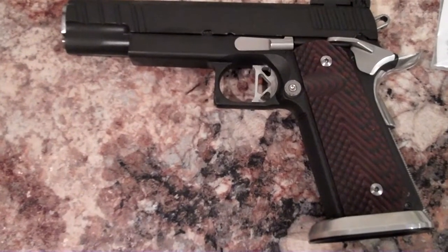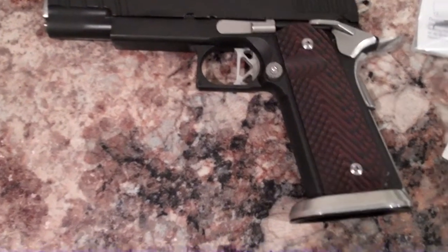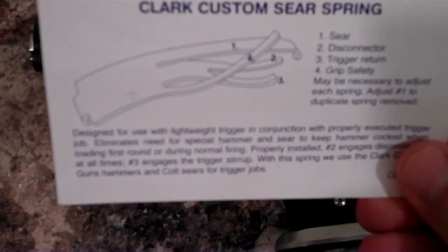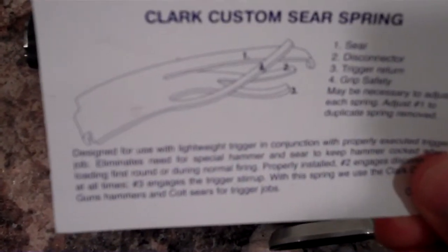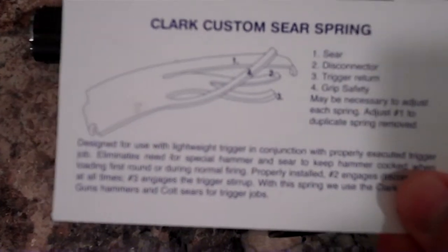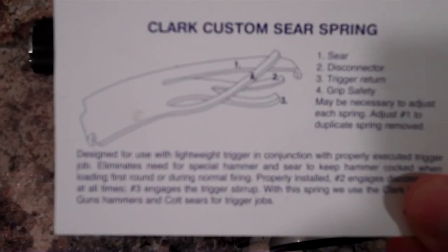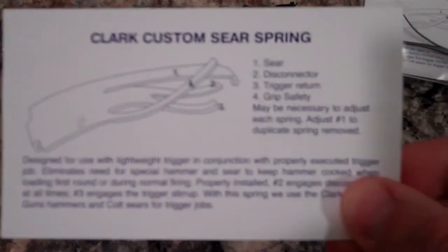Hey guys, TriggerMeister here. I'm here to show you today how to install a Clark Custom Sear Spring. This sear spring actually has four fingers, or four leaves, and it's an awesome sear spring, but it takes a little bit of know-how to fine-tune them, especially if you want to get a light, reliable trigger pull, so stay tuned.